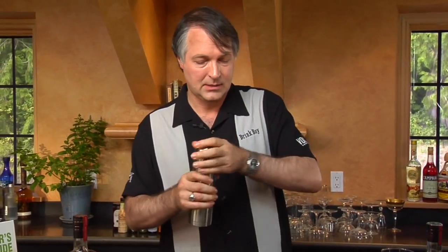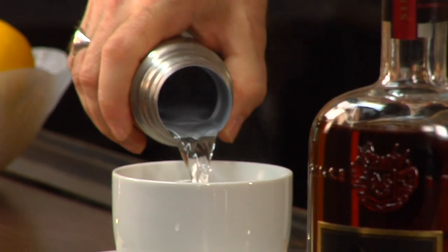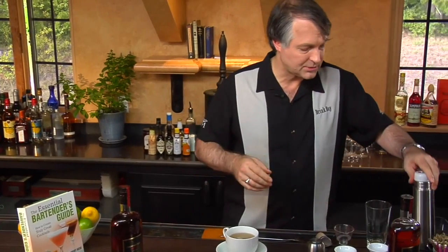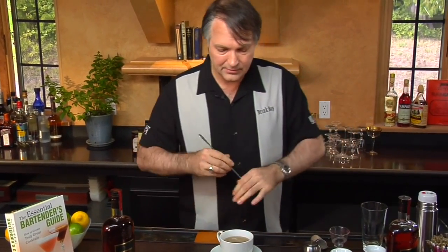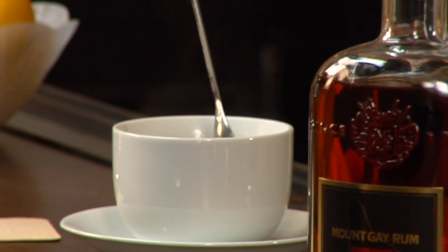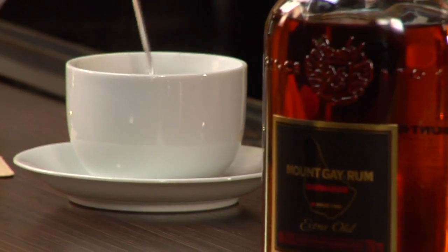We're now going to add hot water, about five ounces or so. We'll use this to melt the butter and dissolve the sugar, blending those flavors together — just stir it until everything is dissolved. For the butter, restaurants might have those little pats that are almost at room temperature and melt really well. When you pull butter fresh out of the refrigerator, it might take a little more work to get it to melt properly.